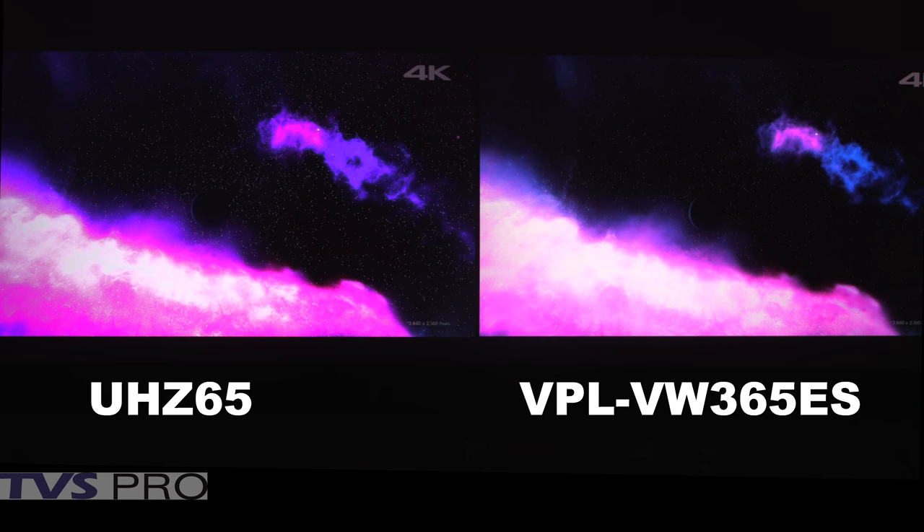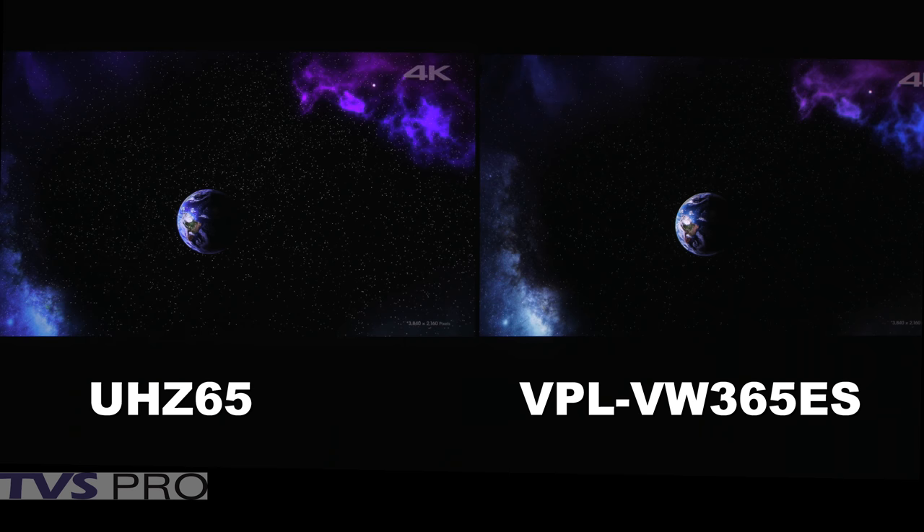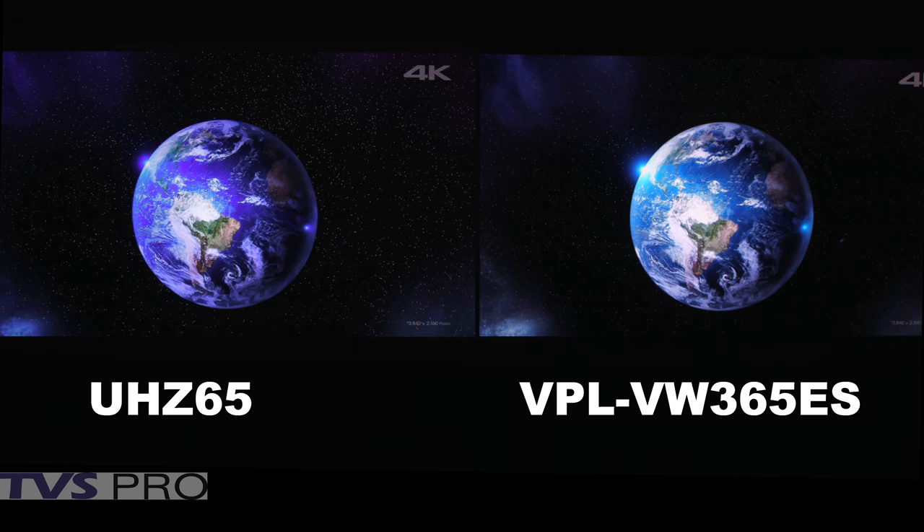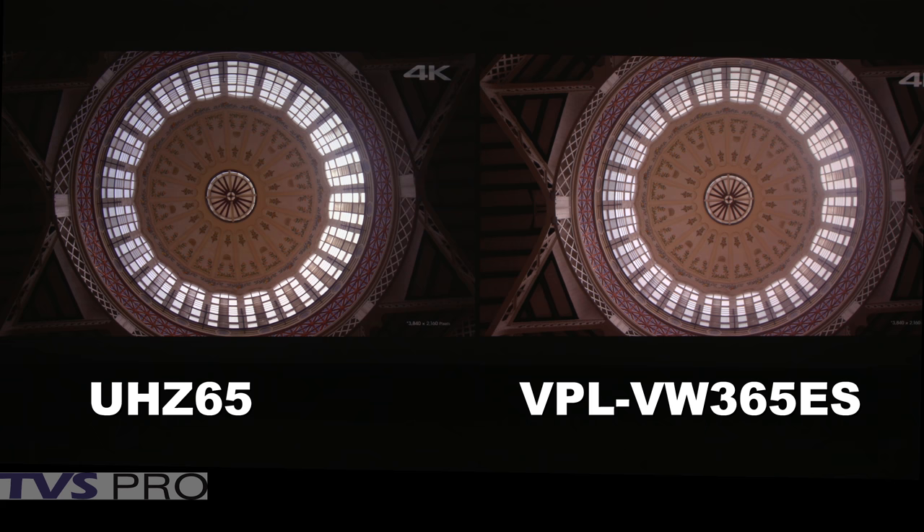Now we're going to take a look at contrast. This is a great example of the advantages and disadvantages of some light control techniques. The Sony 365ES does not use an iris, but Sony is using dynamic lamp control, which when it clamps down makes the blacks on the right a deeper black — though it's hard to see because of all the other bright objects. What you are seeing is there are just as many stars as on the Optima, but the stars on the Optima are much more intense. That has to do with the native ANSI contrast of the projector.